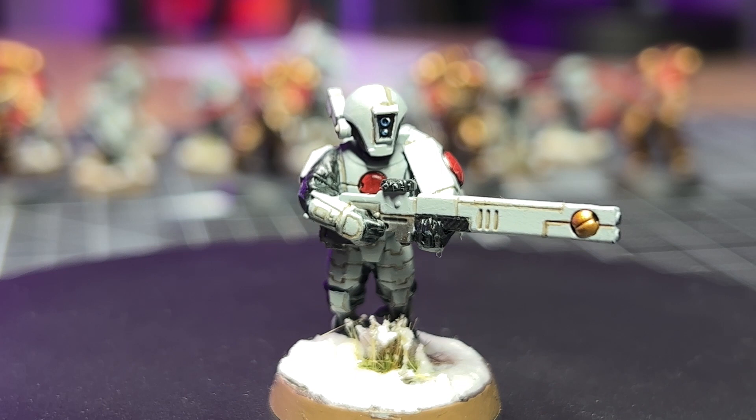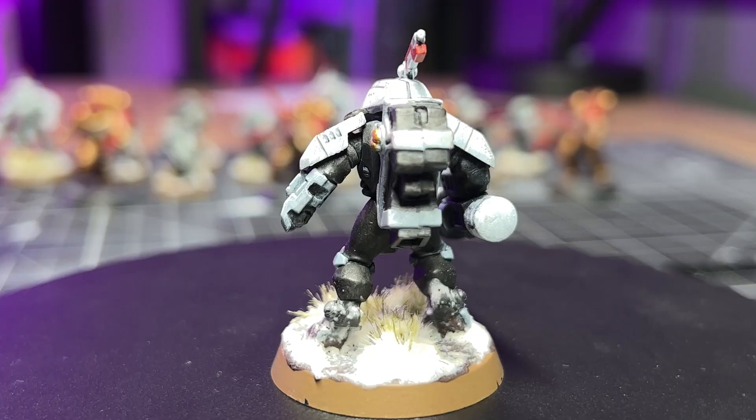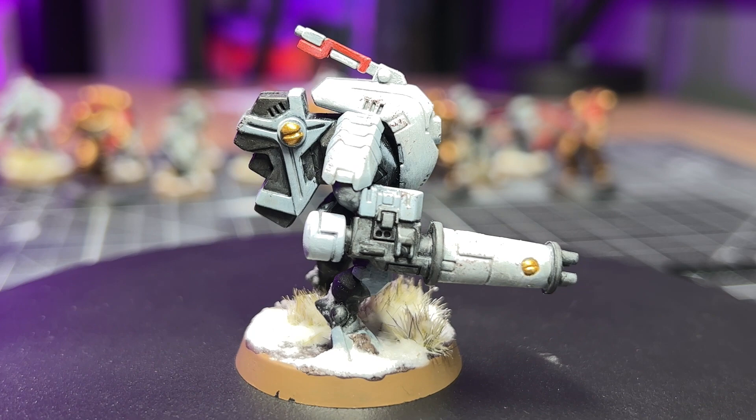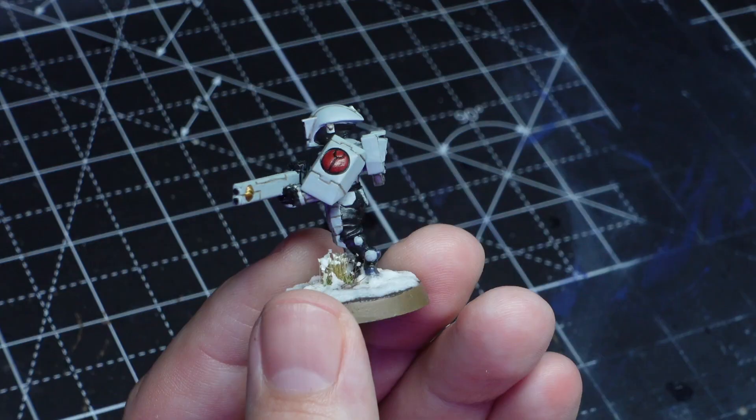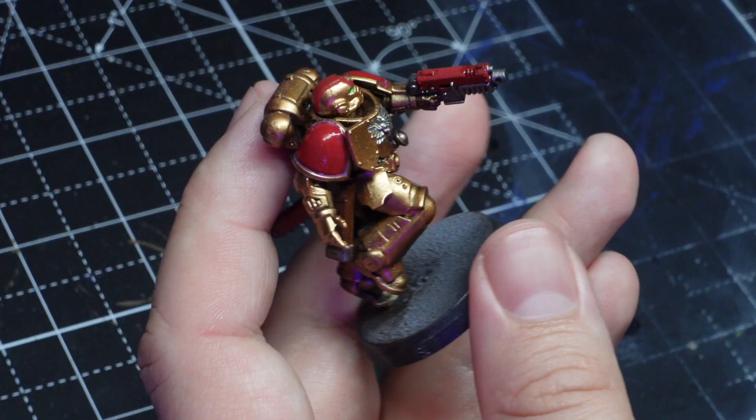Next up I've got my fire warriors and stealth suits — these guys are from my current army so I care about them a lot and don't want to mess them up. With the gloss varnish dried on all the models, I'm going to move on to my first technique, which is using water to apply the transfers and nothing else.